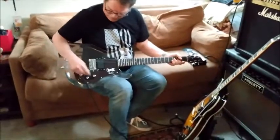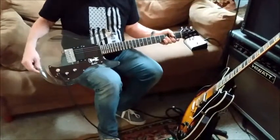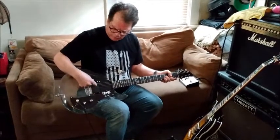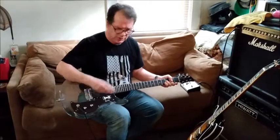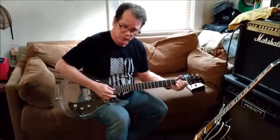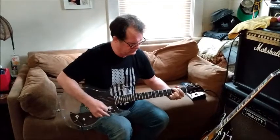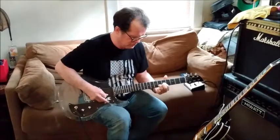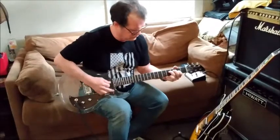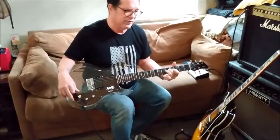We're going to start out playing a little bit with a clean guitar sound. When it's in the back position, it is going to be this back portion of the humbucking pickup — essentially how it sounds out of the box. Just a few chords. Very bright and clear.